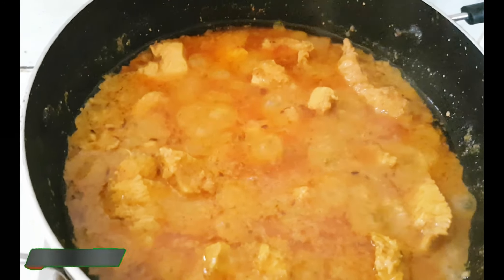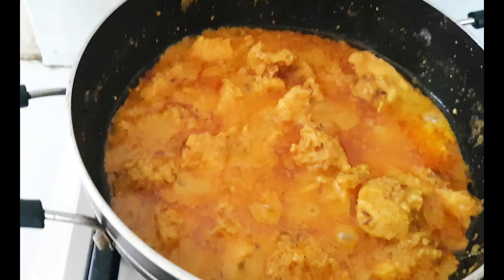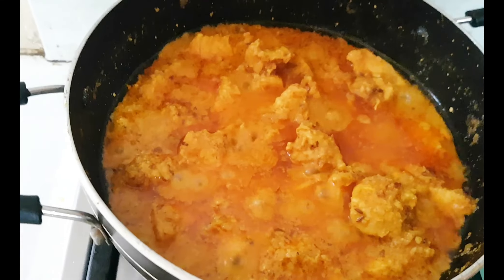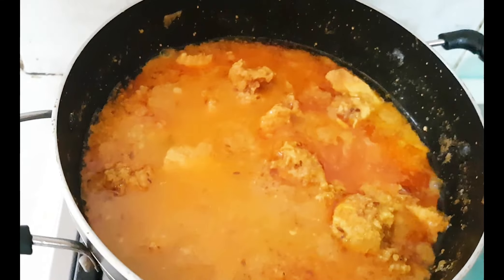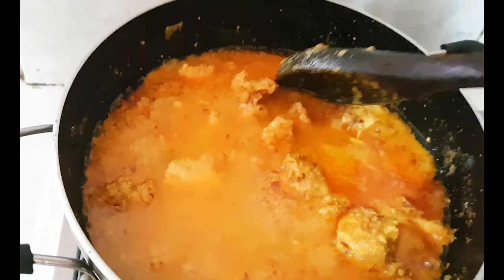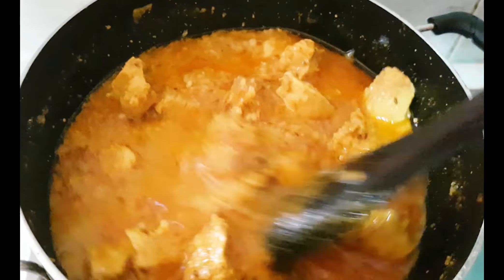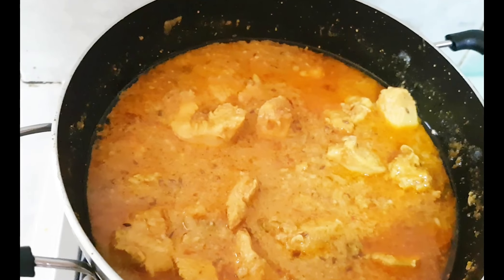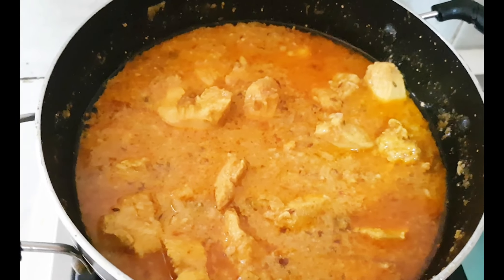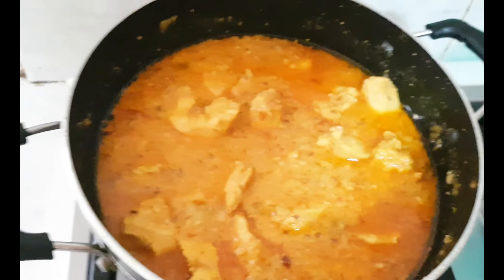If I need a little gravy, I will add some water to it. It has been about 5 minutes and I think I need a little gravy, so I am adding some water. It looks good with the gravy. We will keep the heat on medium to slow until the chicken is done.